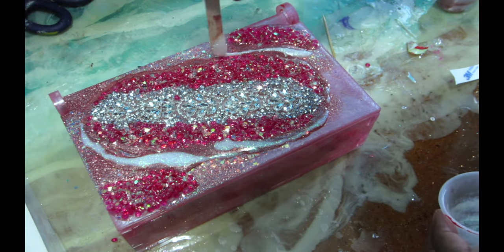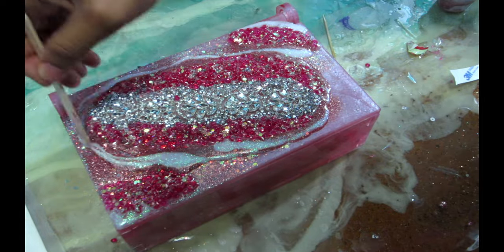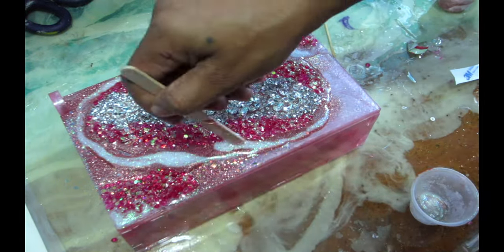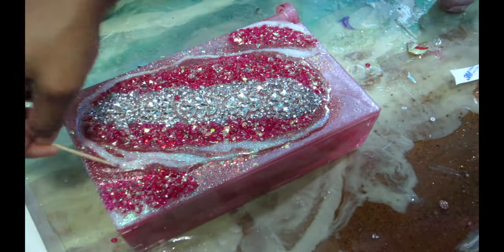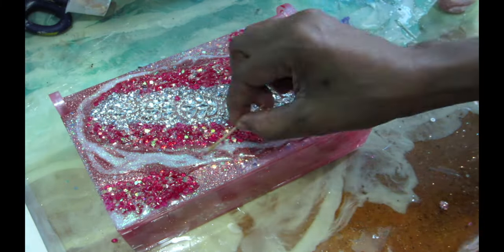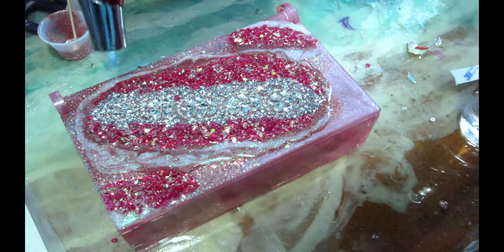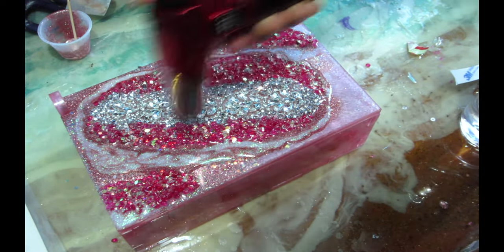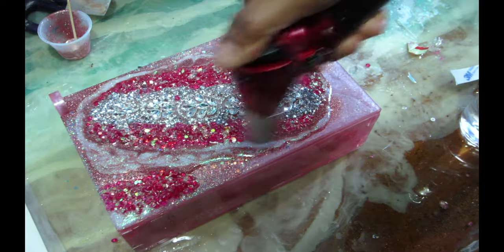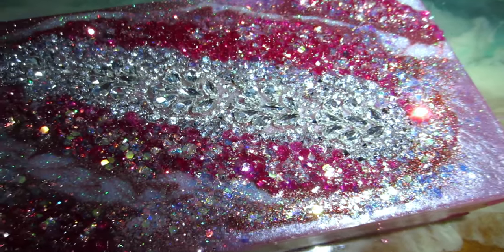I know how much epoxy I need to use and the right thickness so it doesn't drip. You'll see me going around the sides with a little bit of alcohol on a kitchen paper just to make sure there's no dripping on the side of the box — otherwise your box is going to be shut closed and you won't be able to open and close it. I'm using my torch on a low setting, then letting this part cure overnight.